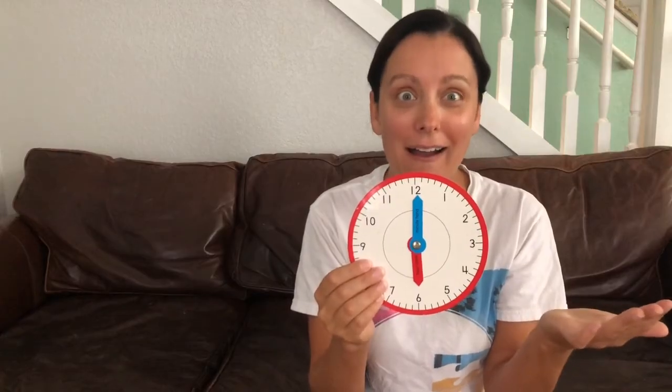My minute hand is on the 12, which is o'clock, and my hour hand is on the 6 — that means it's 6 o'clock. Now my hour hand is on the 7 and my minute hand is on the 12, which means it's 7 o'clock. My hour hand is on the 8 and my minute hand is on the 12, which means it's 8 o'clock. You are doing so great!